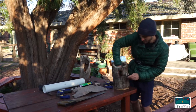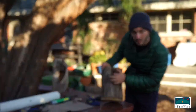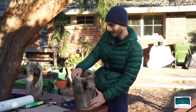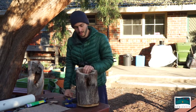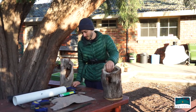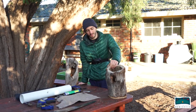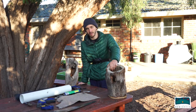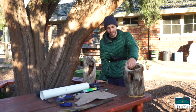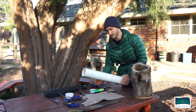Different animals will use hollows at different stages. This small entrance where the branches come off would be big enough for a sugar glider or a red-rumped parrot, but in another 50 years it could be used by larger possums and larger parrots. In the case of parrots, 54 of our 56 species rely on tree hollows to breed. In an altered landscape like this, where most of the old original trees have been taken out, there are very few tree hollows left — and that's where nest boxes come in.